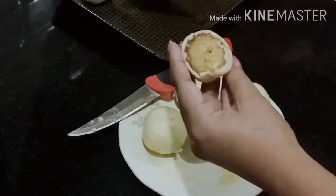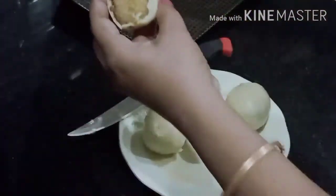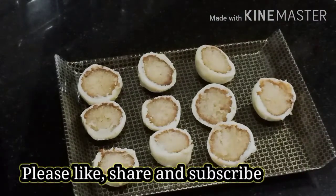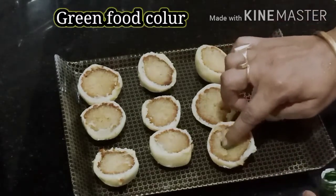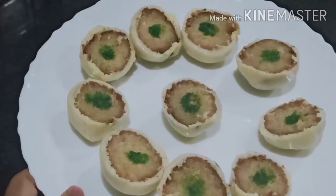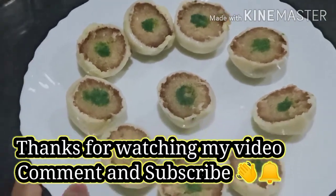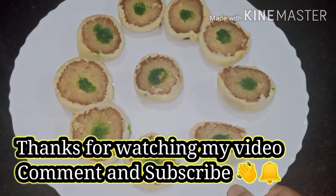The food is very good. I have to add some food color to the food. I'm wearing green colors and I'm going to put this color in — I'm going to use the green color.